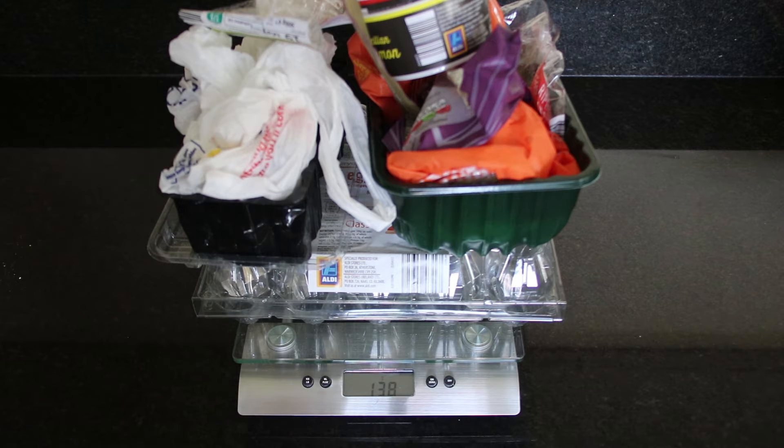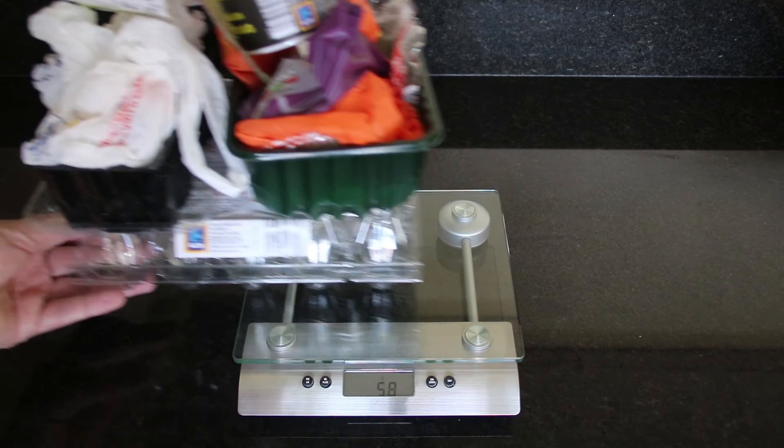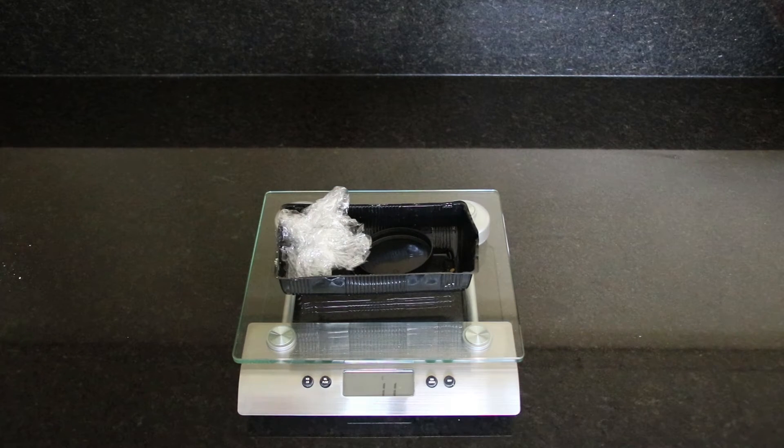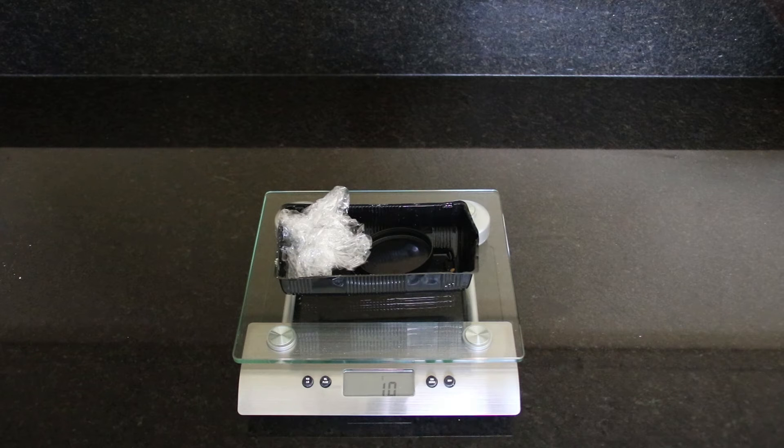As we can see from the weighing scale reading, it's 138 grams. So for our plastic shopping we generated 138 grams, which consisted of the plastic bags and all the plastic wrapping and containers. Now let's swap that shopping out for the plastic waste generated in our plastic-less shopping. As we can see, the weighing scales show 11 grams, so that compares with 138 grams of plastic waste from the plastic shopping — quite a significant decrease if you make wise shopping choices.